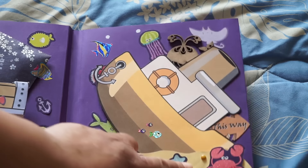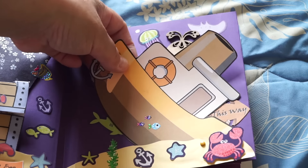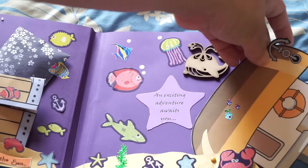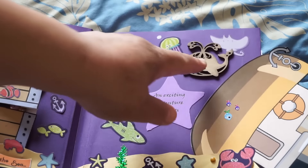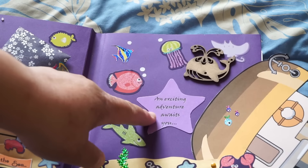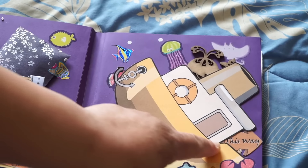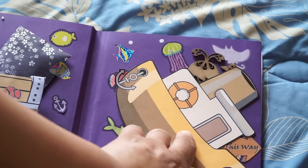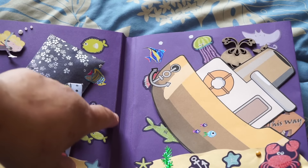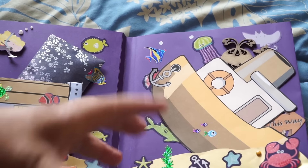On this page I put a sunken ship — it's like a tugboat but I made it look like it went down. There's a little brad fastener, and when you turn it there's more stuff: a whole bunch of fish, more stickers, and a wood veneer whale cut. It says 'An Exciting Adventure Awaits You' with a little arrow. I cut some stickers, added foam tape so they stick out, and made sure I scored it so there's enough space and it won't be too bulky.